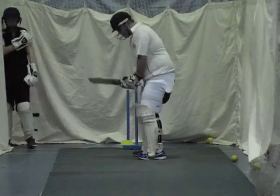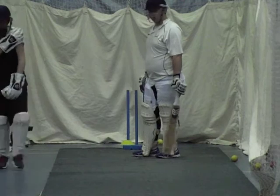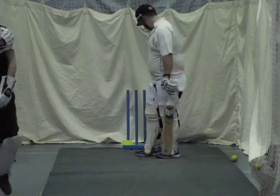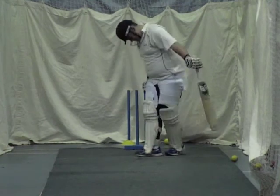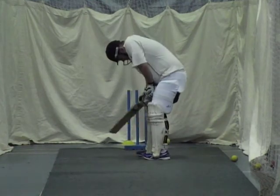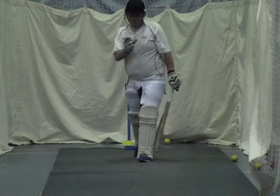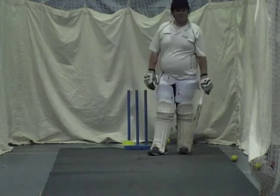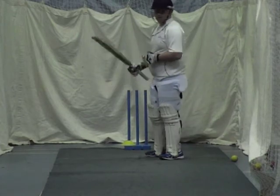All right, you all right Jay? Up you come, it clipped the top of off stump Ali. Come here, give it a rub — hit you on the shoulder, hit the top of off stump didn't it? Right, give it a rub. Do you need an ice pack on it? No. Are you sure? There's an ice pack in the bag if you need one.